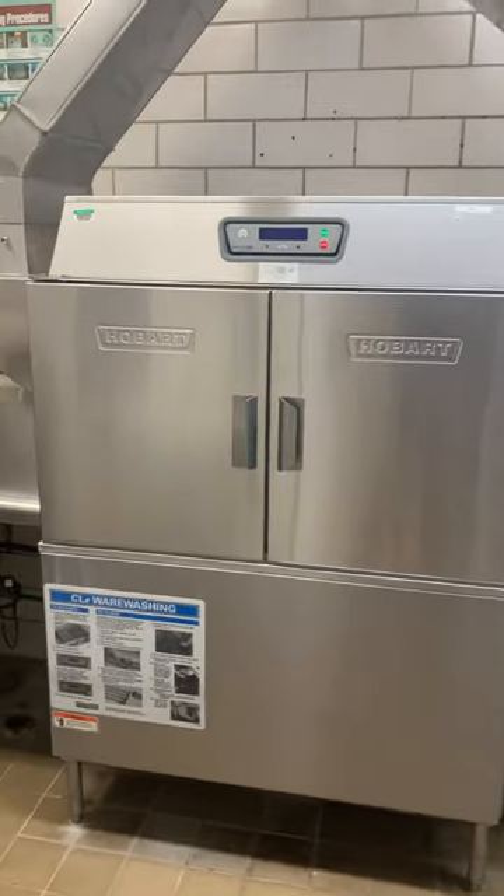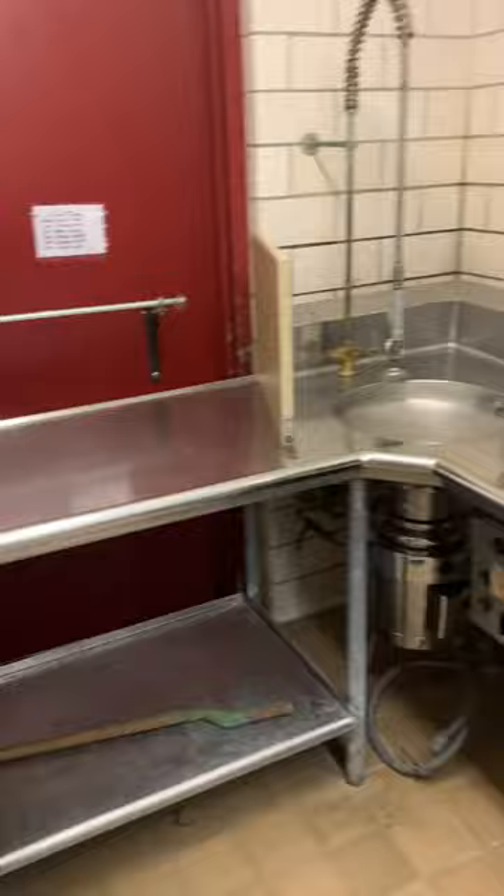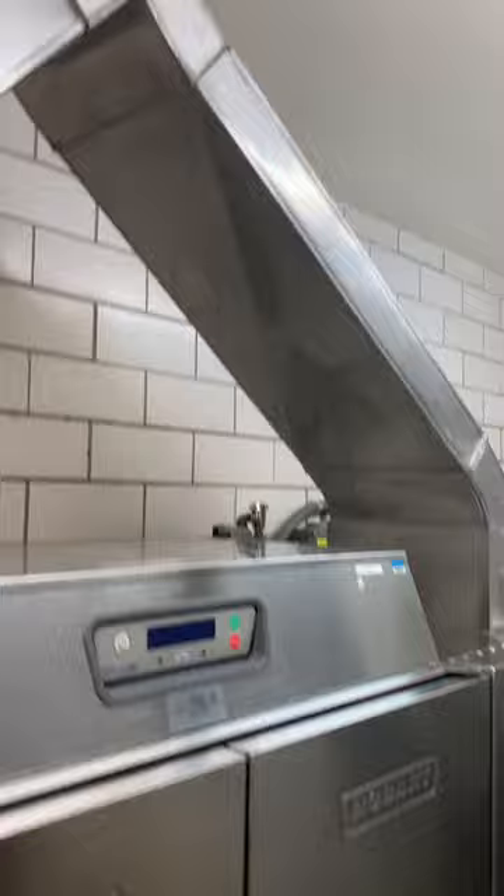This is a video preview for the Hobart dishwasher being removed from Waverly Elementary School in Frederick, Maryland. It is operational as it's being removed, but they're actually demolishing the school — they built a brand new school and got a new dishwasher. Kind of crazy because this one looks brand new.